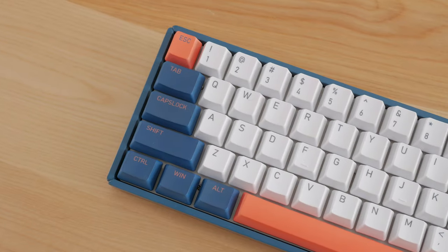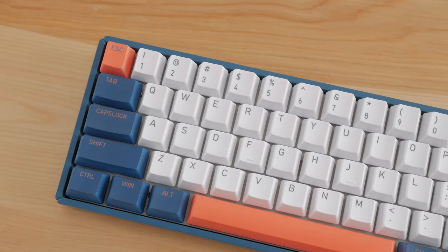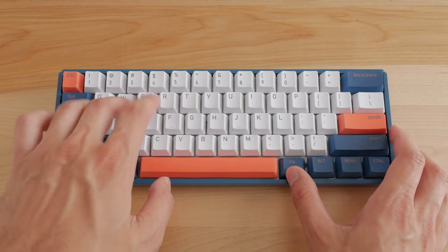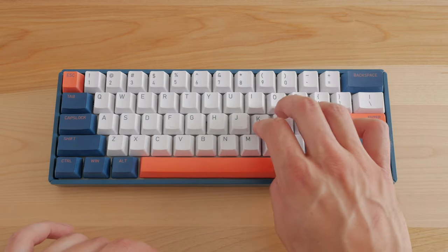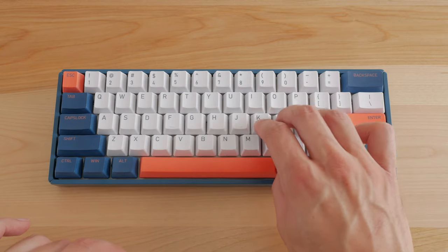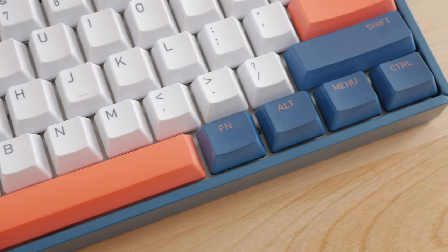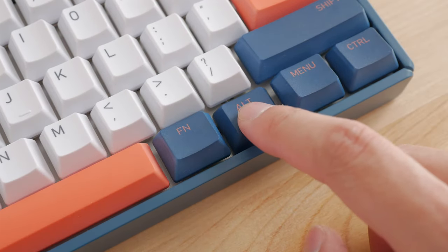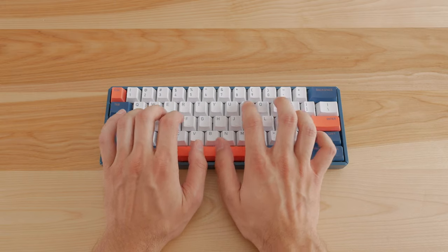Looking at the layout, it's 100% ANSI standard. Being a regular 60% keyboard, you don't get dedicated arrow keys, but they can be accessed through Function and WASD, or the OKL column, the latter being not super common — it's sort of the equivalent of WASD but for the right hand. The only thing I'm not a fan of is that they swap the right Alt key with the function key. I use the right Alt key quite often with the language preset of my keyboard, and it's a bit confusing at first.